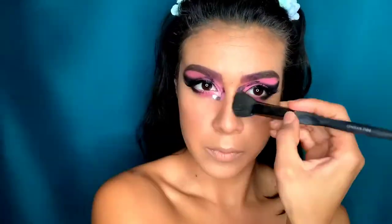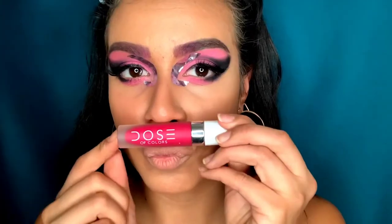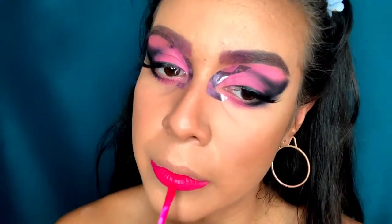Now I'm deepening my contour just a little bit more. Then I'm going in with my lips using Dose 'Pinky Promise.' I'm not using a liner, so I'm just using that felt tip to line it as precisely as I can.